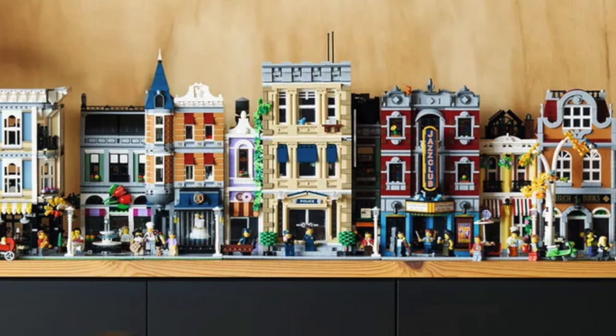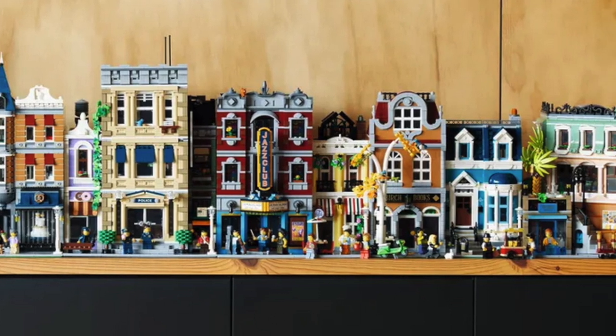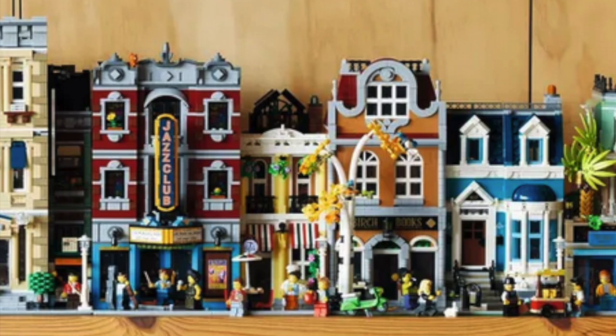Looking at all currently available modulars: Assembly Square is $300, the Police Station is $200, the Jazz Club is $230, the Bookshop is $200, and the Boutique Hotel is $230. The Jazz Club and Bookshop look almost identical in size on the exterior, with just a $30 price difference. Yes, there are three more minifigures and probably more printed pieces in the Jazz Club — that sign and marquee are great — but the Bookshop got criticized for prioritizing interior detail over exterior, and this set has the same problem.